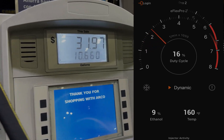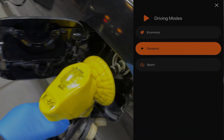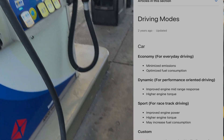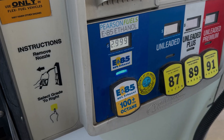With the app you get the ethanol content, engine temperature, and your three driving modes. If you have your custom tunes, you can also select those. Economy is for everyday driving, dynamic is for performance, and sport is for the track — maximum gain.